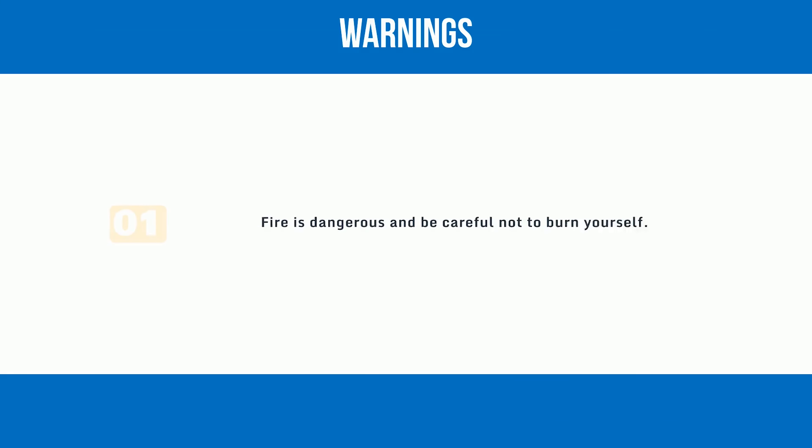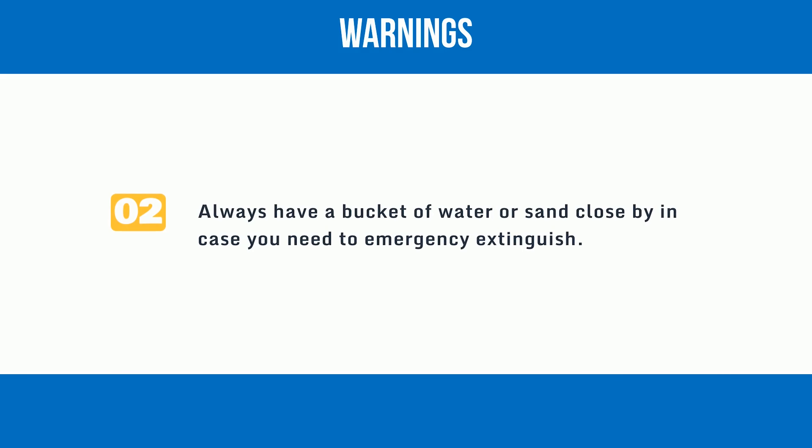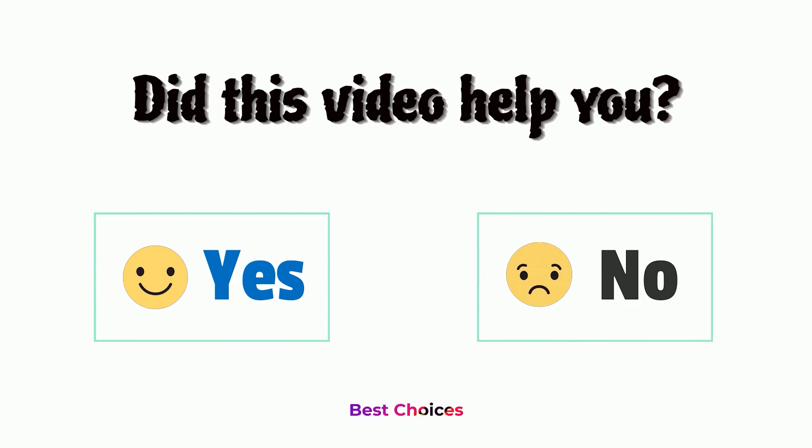Warnings: One — fire is dangerous; be careful not to burn yourself. Two — always have a bucket of water or sand close by in case you need to emergency extinguish. Did this video help you? Let us know in the comments below — yes or no.